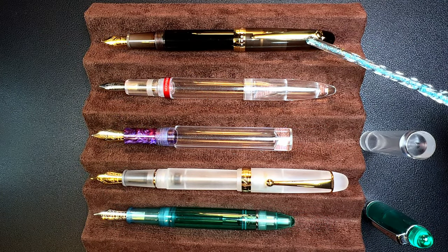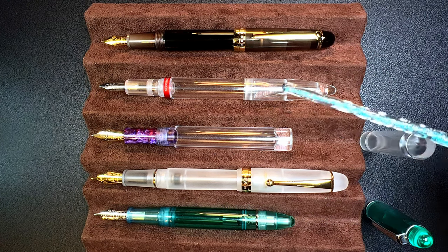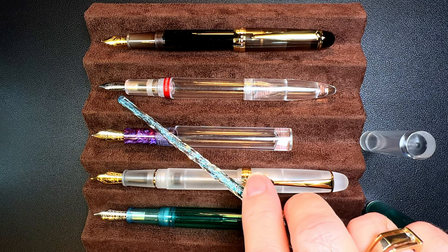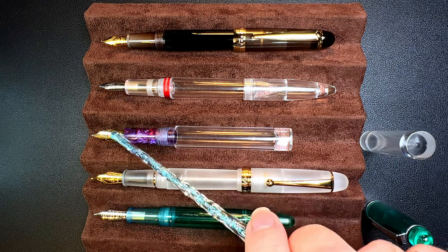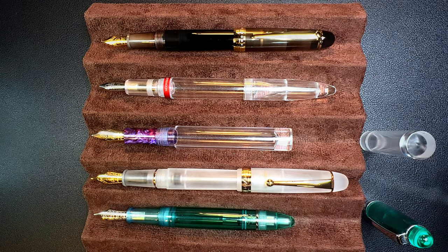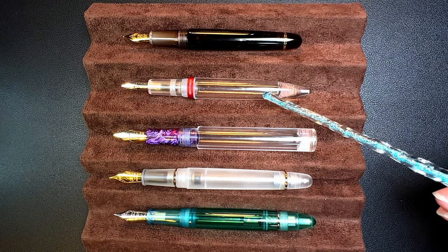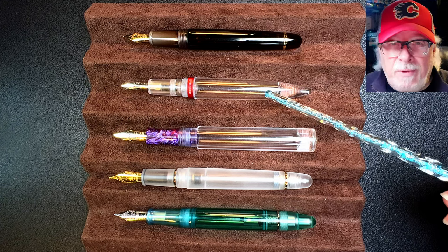Now let's look at them posted. The S7 and the V126 Asvine post very nicely indeed. The M2 goes on but isn't very sturdy and falls off quite frequently. You'll also notice the M2 here doesn't have the Moon Man nib — I replaced it with a stub. The rest of these pens are number six size steel nibs. Unposted, the C1 wasn't designed to post, and the S7 is a little bit shorter than the M2 unposted.